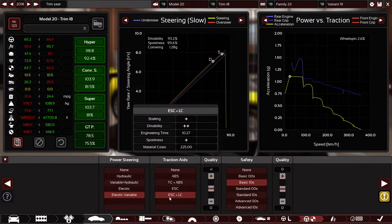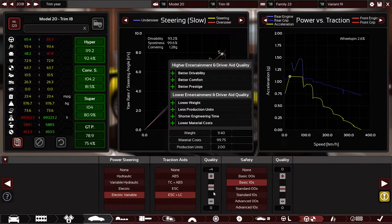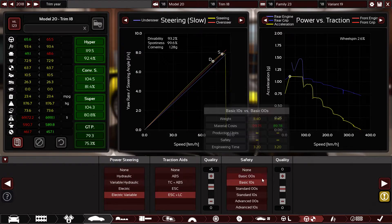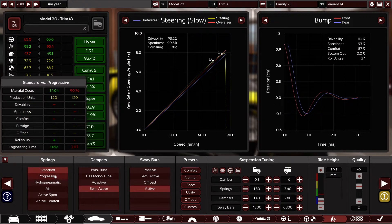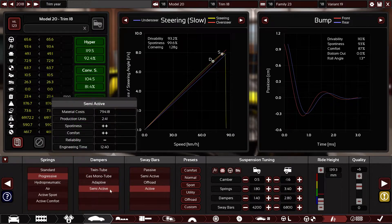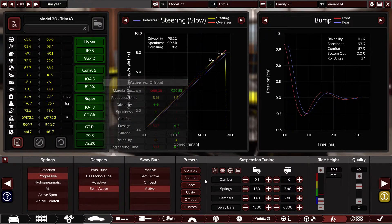Electric power steering, electronic stability control plus launch control — customers love that, plus five quality. Basic tents — I don't want to go heavier because it will get slower. Progressive springs — actually less progressive springs, that's what I like. Semi-active dampers, active sway bars, and now I need to modify the suspension a little because we added heavier components.